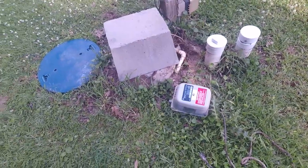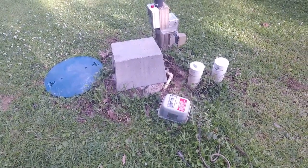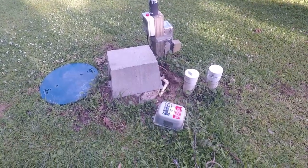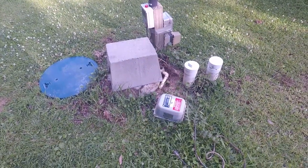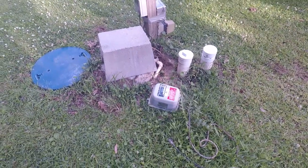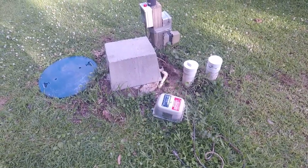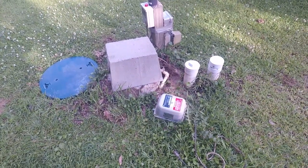If you've got an aerated septic system, that is all you need to know to change your air pump if it ever dies. Pretty simple — not terribly cheap, it's close to $300 — but in the grand scheme of seven or eight years, that's not too bad.